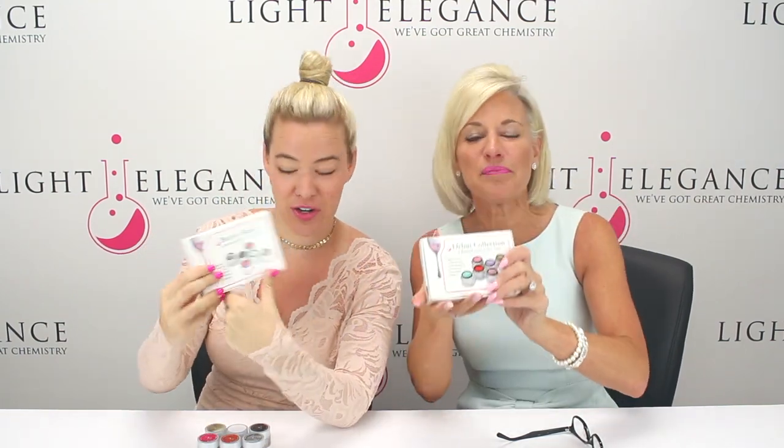Hi, this is Leslie and Lexi here at Light Elegance headquarters in Redmond, Oregon, and today is really special. Light Elegance is announcing a new product. It's going to be amazing — it's the Buttercreams. And what's the tagline? This is your bread and butter. It is your bread and butter.